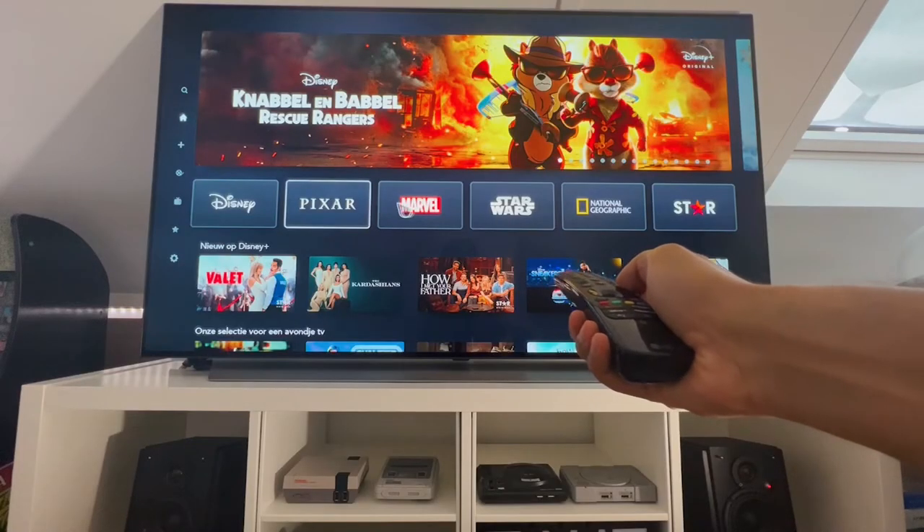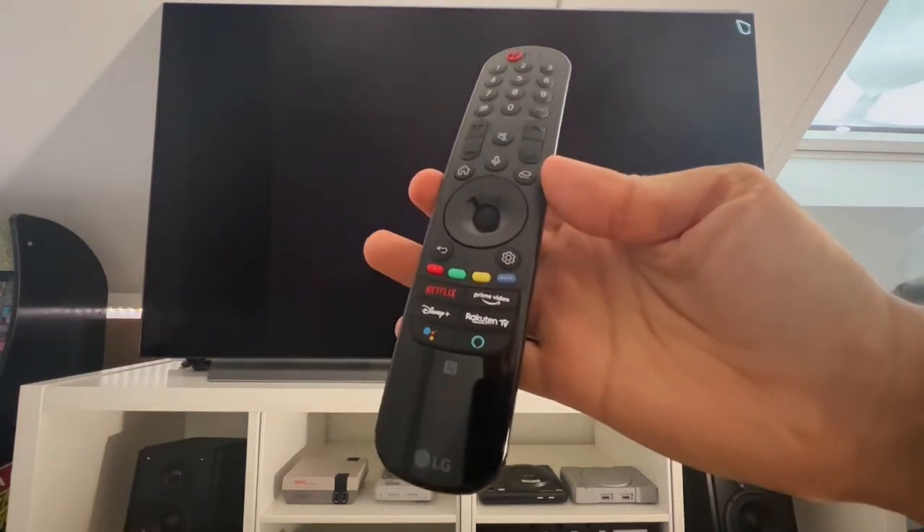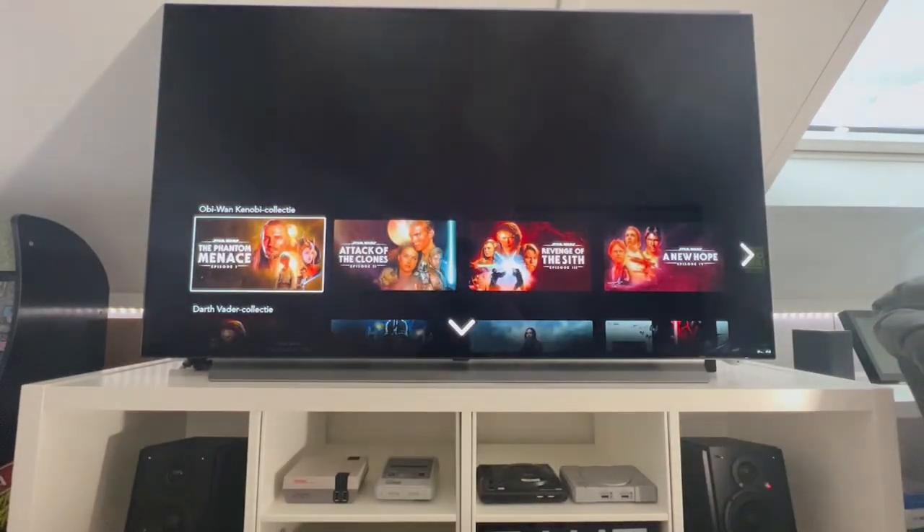It would be great if they could add some sort of a mouse pointer in a future model, like on the LG OLED remotes, which I think is a fantastic feature.